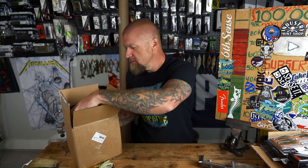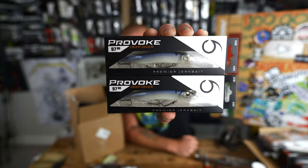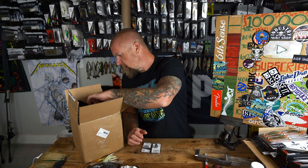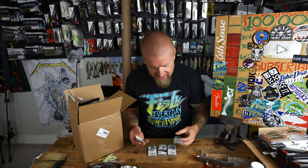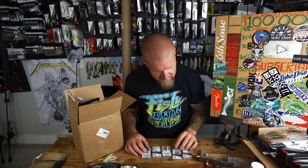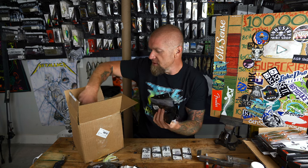Got two more Ghost Bone Minnow 97 DD jerkbaits — had to have more of those. I've also been hearing about the hover juggle technique and I'm going to figure it out. Six Sense has expanded their terminal tackle massively — everything from bluegill hooks to catfish and crappie gear. I picked up tungsten and lead nail weights in one-sixteenth, one-thirty-second, and three-thirty-second ounce sizes, plus a bunch of Juggle Minnows to start experimenting with the hover technique.